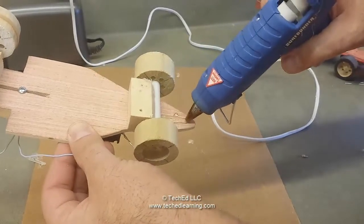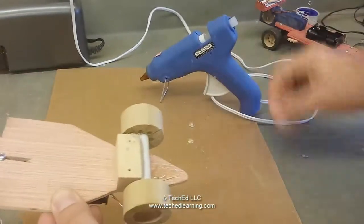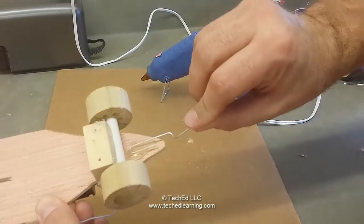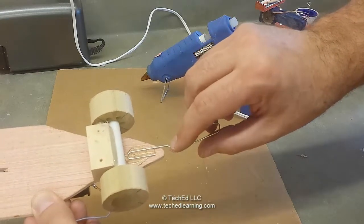You can use a decent amount of glue for this step. You don't want it coming off — you will be bending it a couple of times. Follow all your safety rules for using a glue gun, and then set the entire hook right inside that glue and let it dry.